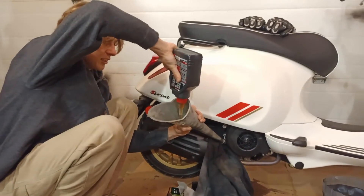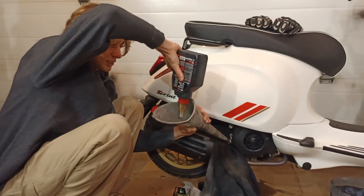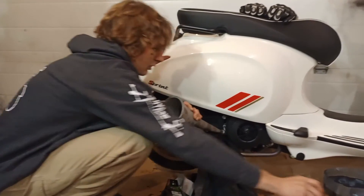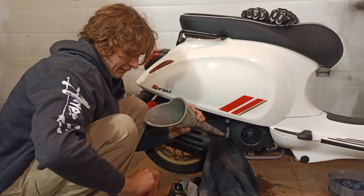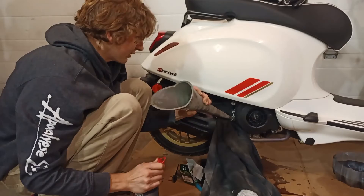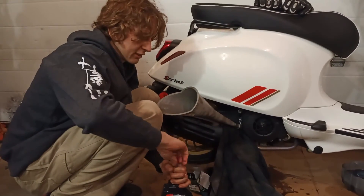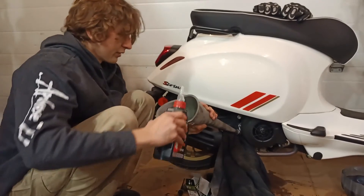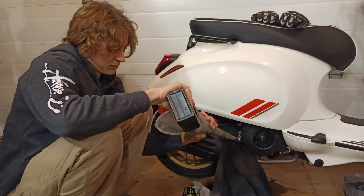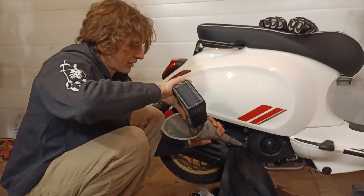If you have a different model other than an iGet 150, you should look at what oil it recommends. This is the oil recommended for this scooter — hopefully your owner's manual or Google will have the right oil for you. This really isn't that difficult. It takes about 15 minutes. You can do it yourself faster than you can drive to the dealership. You don't need any special tools — that's part of the reason why I made this video. I watched a couple of YouTubers explaining how to do this and they bought the Piaggio wrench, and I was like I think I can do it with channel locks.